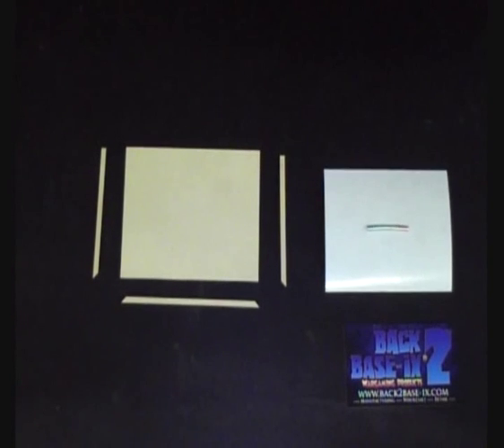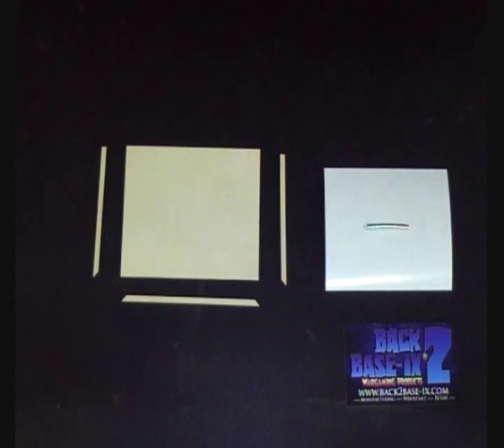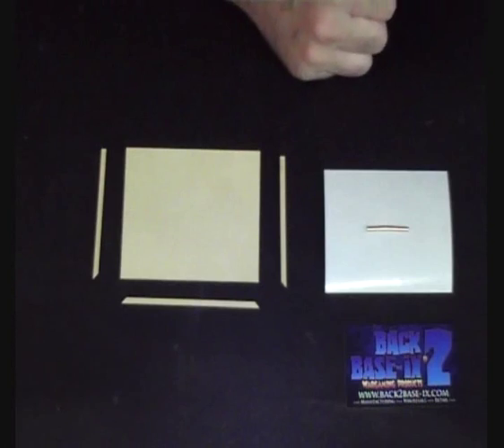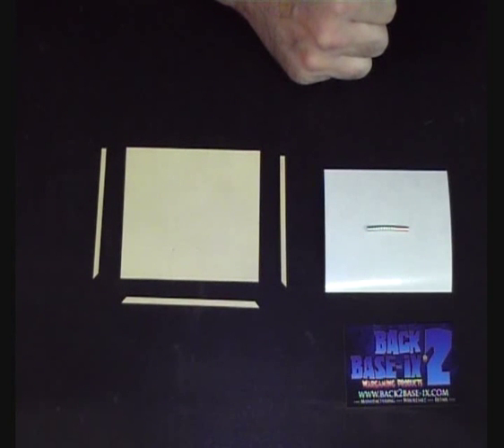Hey guys, Aaron here from Back to Basics Wargaming Products, just with a quick video on how to put together our MDF movement trays. This will cover everything from plain MDF trays up to and including the MagFlex system, which has been quite popular over the last year or so since we've been doing them.